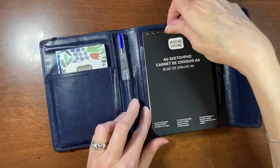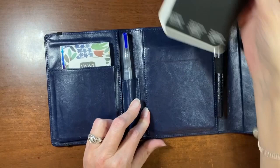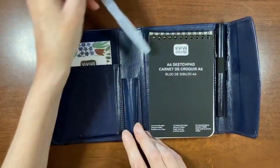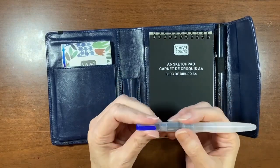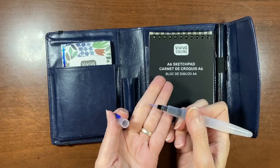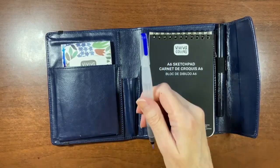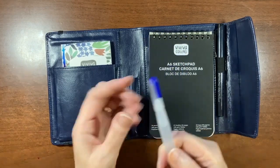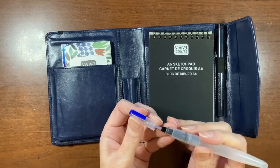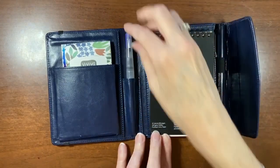The pen slides in through the back sleeve through a little slot. The kit also comes with a water brush — I've already filled it — and the brush itself has quite a nice point on it. The cap conveniently snaps onto the back so you don't have to worry about losing it; it just clicks in.